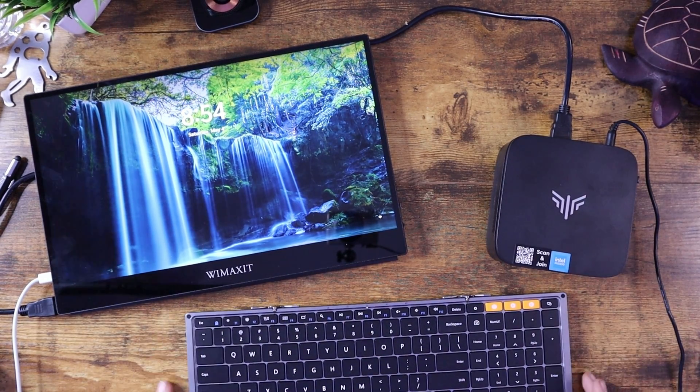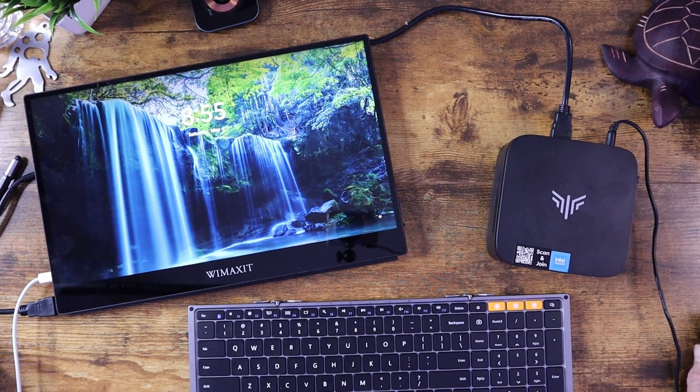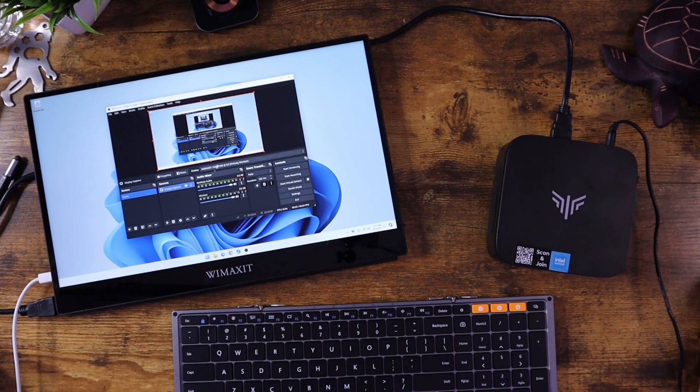I'm going to use my ProtoArc portable keyboard and mouse and open up OBS Studio. That allows me to capture the screen and show you some things in closer detail rather than from the overhead camera. One of the things I like about OBS is it shows you the CPU usage in the bottom right corner, which is really telling of whether a PC can keep up with what you're doing.